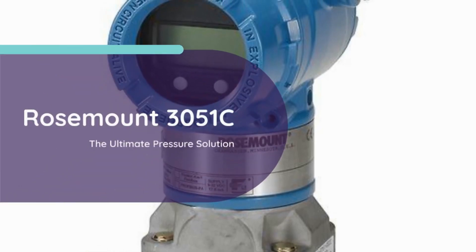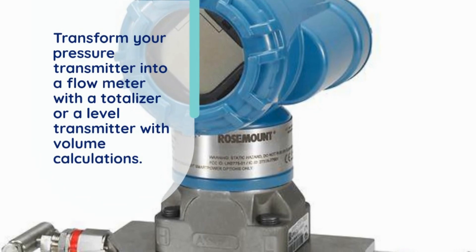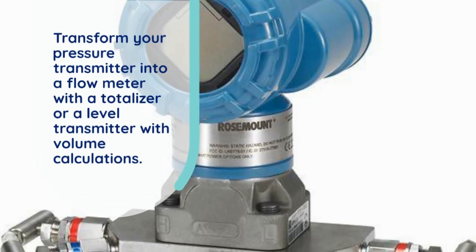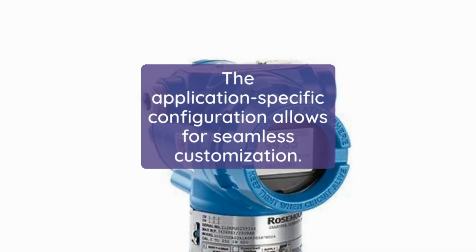Rosemount 3051C, the ultimate pressure solution. Transform your pressure transmitter into a flow meter with a totalizer, or a level transmitter with volume calculations. The application-specific configuration allows for seamless customization.